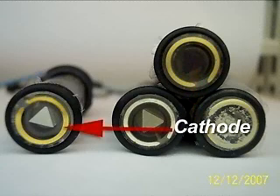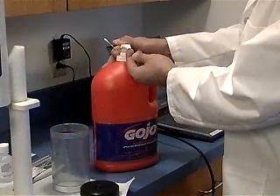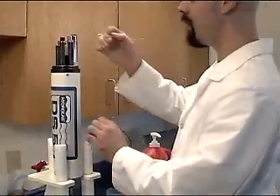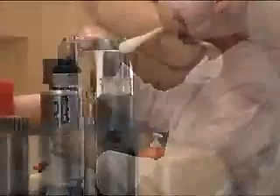The cathode is a gold ring around the top of the sensor. It should be a bright yellow. If it appears tarnished or dirty, it can be gently cleaned with a cotton swab and toothpaste, a mildly abrasive detergent, or hand cleaner with pumice.